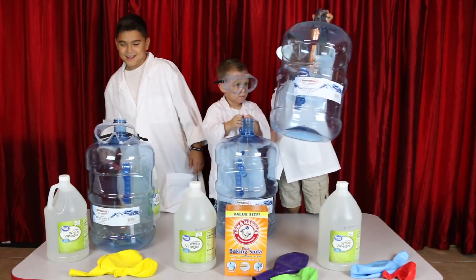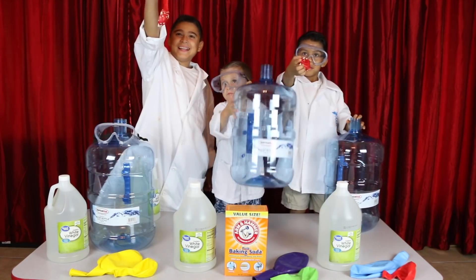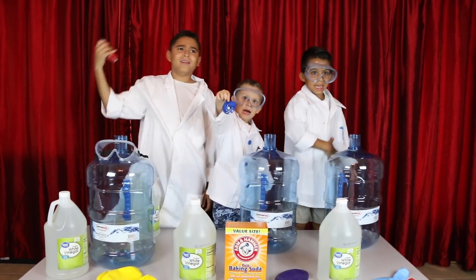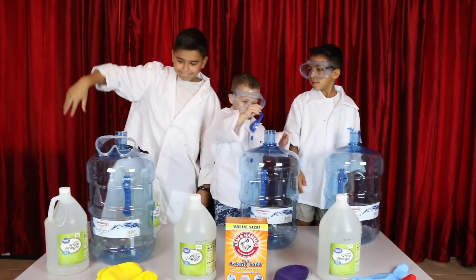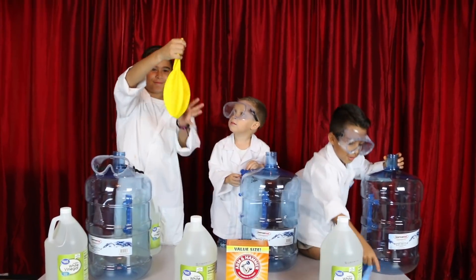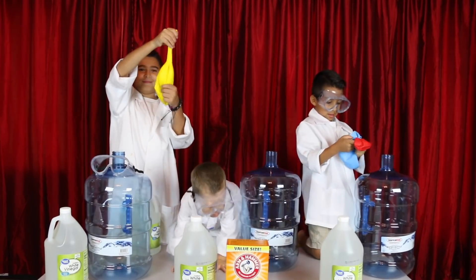Let me see the balloons you guys got. You got the biggest ones. You guys are going to do those? No, we don't need this one. Okay, so which ones are you going to use? Let's get some real stuff! Oh, you got some really big ones this time, huh?